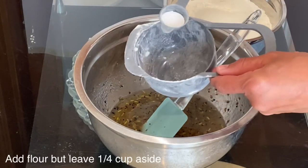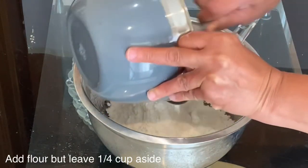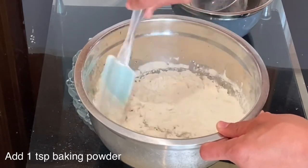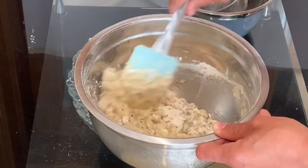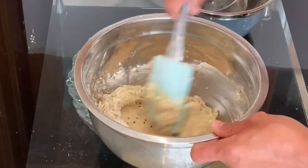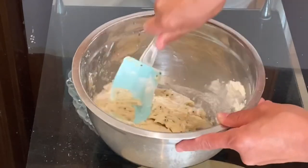Once I feel that the sugar has dissolved into the liquid, I will start adding the flour. I poured in most of the flour but kept aside a quarter cup, and added one teaspoon of baking powder, then started folding everything together. The reason for keeping aside a quarter cup of flour is that every type of flour is different — some needs more and some needs less, so always keep some aside.